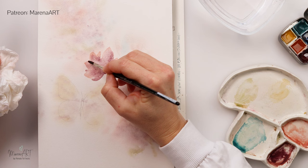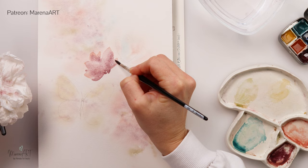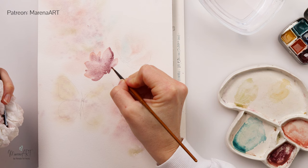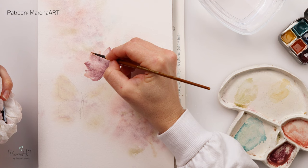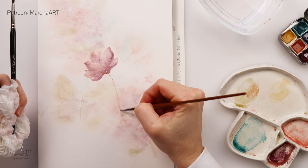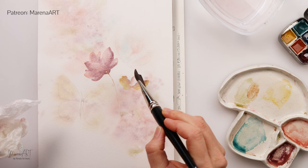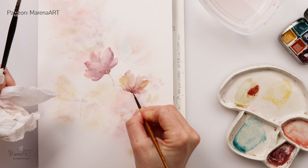I left it to dry completely — you can see the paint was bleeding outside of my butterflies, which is fine; I wet the paper because I wanted it to bleed. Later we will do a top layer on our butterflies and make those edges a little bit sharper. For the flowers in the central part, I painted them on dry paper because I do want those flowers to be in focus, as that's also where my two butterflies are.